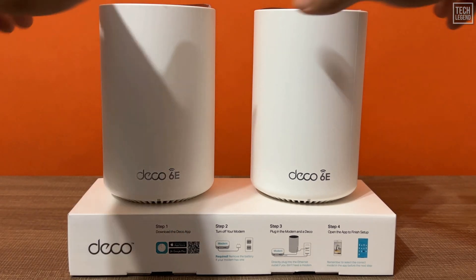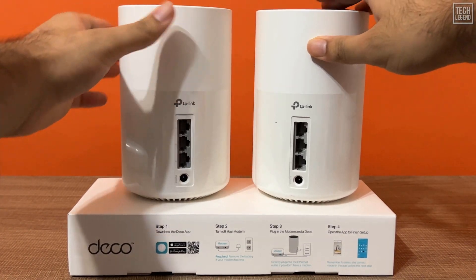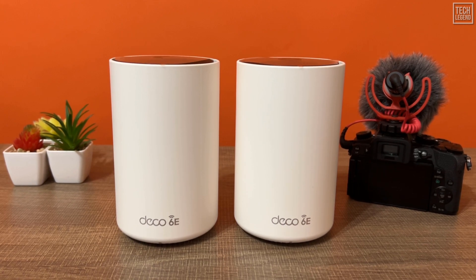Out of the box, the two routers are pre-configured. Once you've finished setting up the router unit, plug the other one into power and within a couple of minutes they automatically become part of the mesh. Pre-synced hardware is an excellent idea that helps cut down the hardware setup and management. Kudos to TP-Link for this.